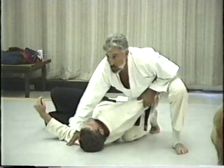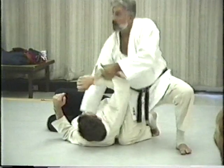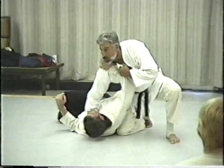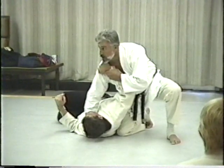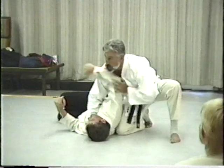It assumes that before you could get to this position, you had them here, you're coming down, and they come across trying to choke or whatever. In other words, he'll catch possibly here and try to get a choke turning back into me.